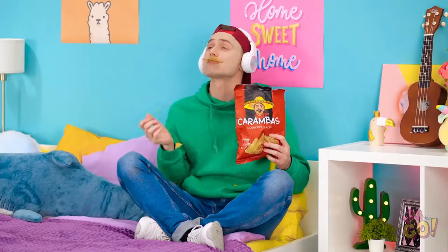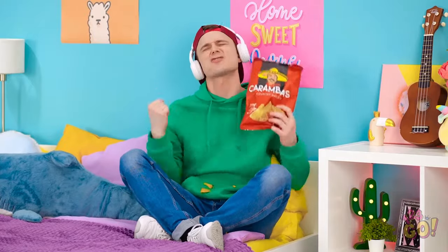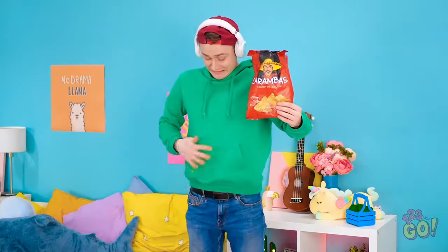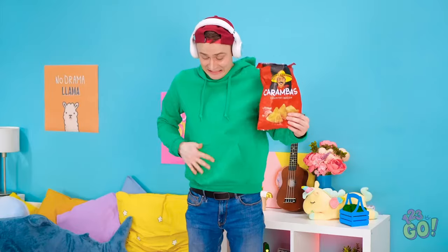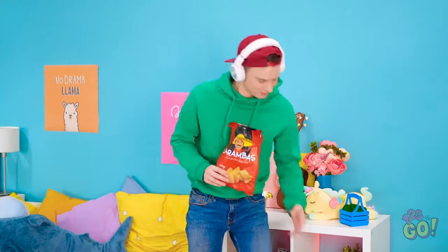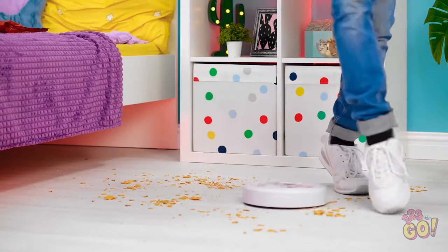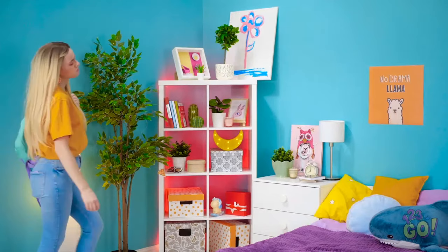No better combo than snacks and tunes, baby! I'm out already?! Whoops! Guess I have more after all. That's quite a mess I made. Get to work, Mr. Vacuum! Just gotta get out of here! Ugh. Worst day of school ever! I can finally just relax.